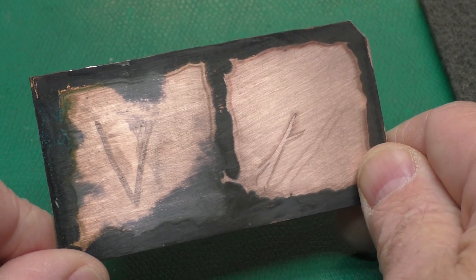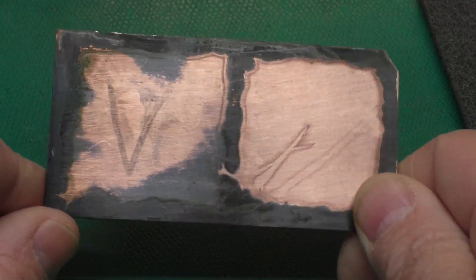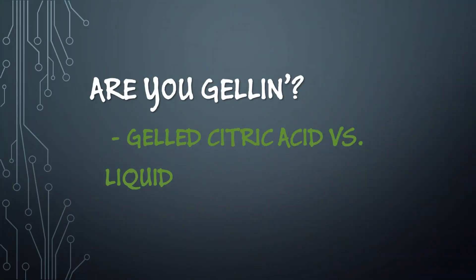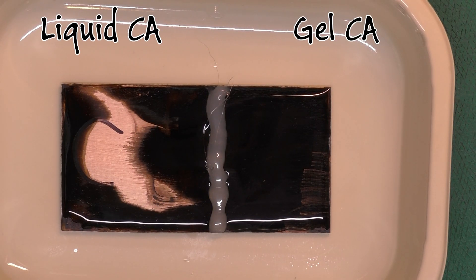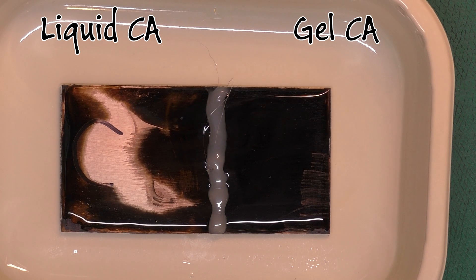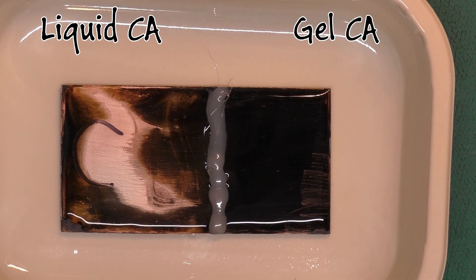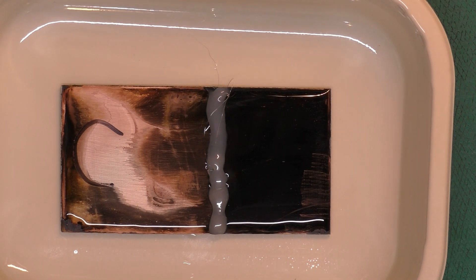Now we'll test the liquid citric acid against the gelled citric acid to see which one does a better job — or maybe they'll work the same. We've got a 20% solution of liquid citric acid on the left and a 20% solution of gelled citric acid on the right. To make the gelled citric acid, I added equal amounts of the 40% citric acid and glycerin. The purpose of the gel is to make the acid more viscous and keep it in place on the circuit board.